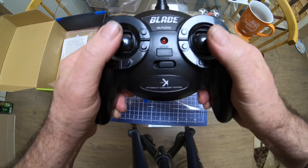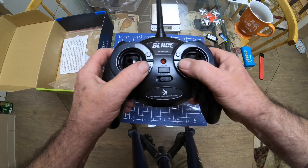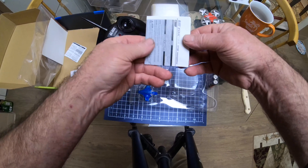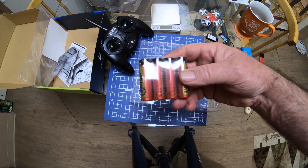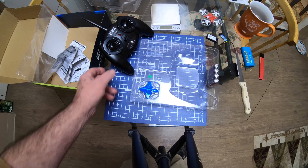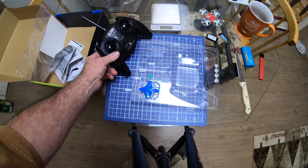The transmitter has a nice feel to it, very comfortable to hold. I don't know if this thing has flips or any of that kind of stuff because I blew past the manual — when I get it going we'll figure it out. They give you four batteries for the transmitter right in the box, which is nice. It doesn't happen very often. These are Full Wind Super Alkaline — never heard of them, but okay.